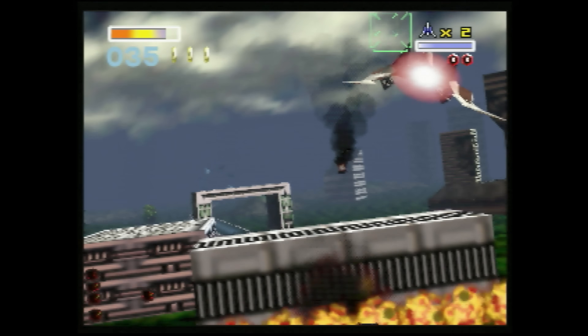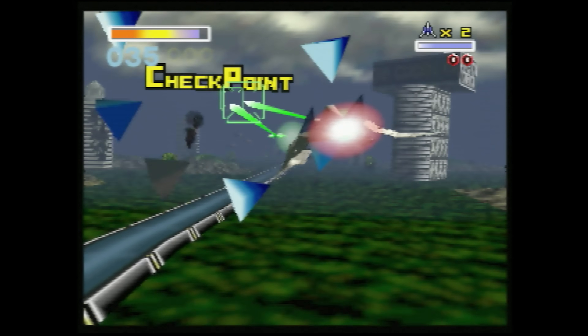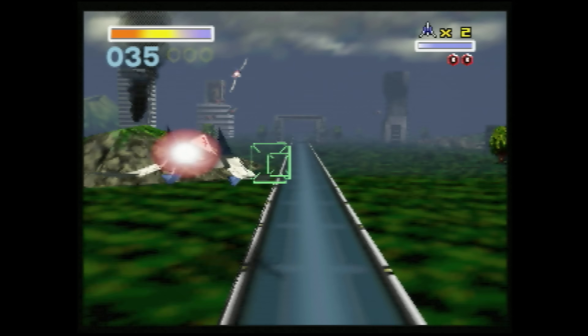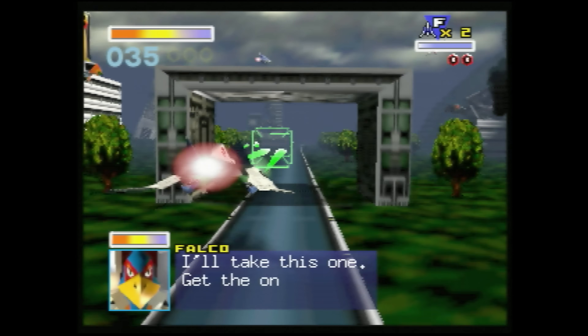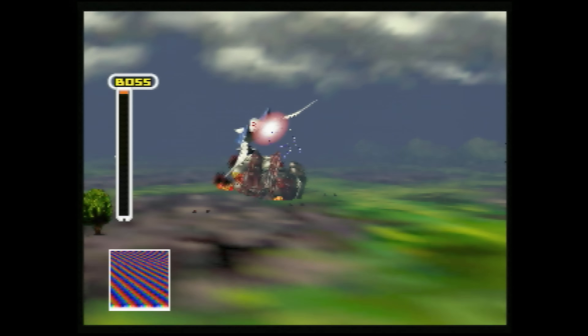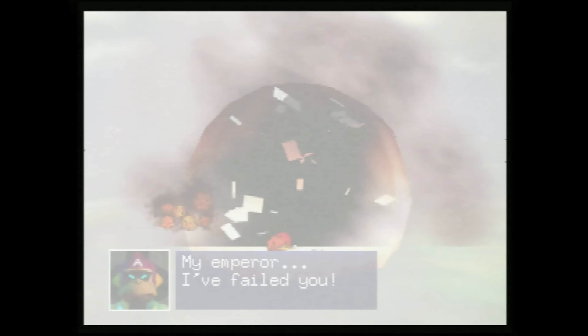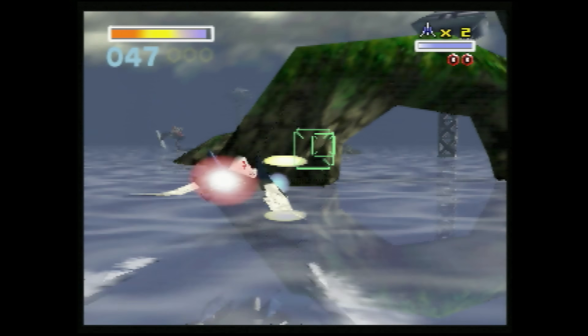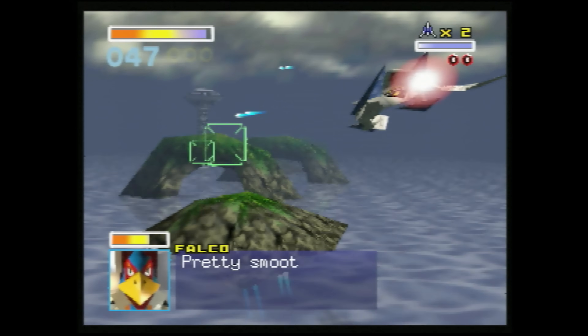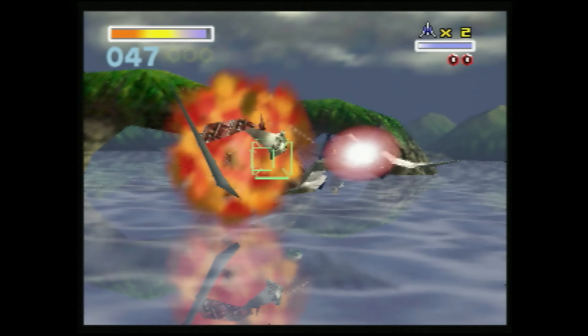In Star Fox 64 there are different degrees of rumble. For example, if you fire your booster rockets there's a slight jiggle. If you take a hit from enemy fire, the Rumble Pack shakes a little more. Or if you defeat one of the enemy bosses, there is a quite fierce vibration to give you the immersion of a large explosion. While it's very easy in 2024 to disregard this as not a big deal, back in 1997 a Rumble Pack and Star Fox 64 was a huge deal and really did bring an additional level of immersion to the table.